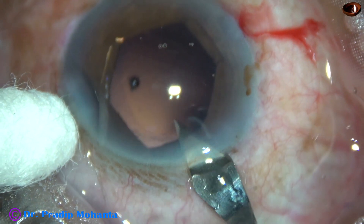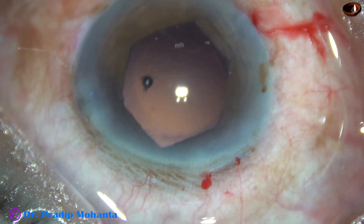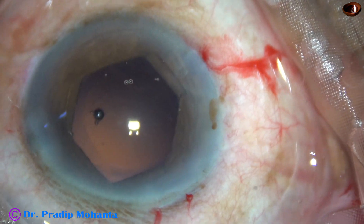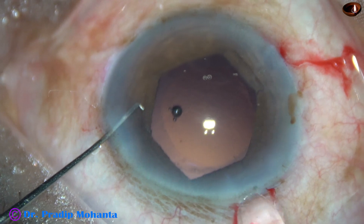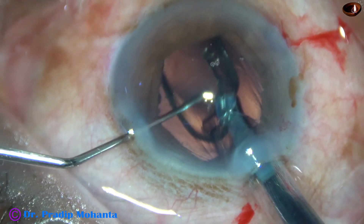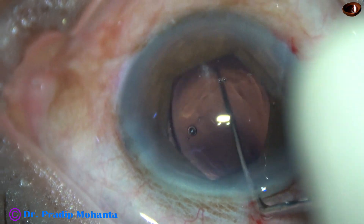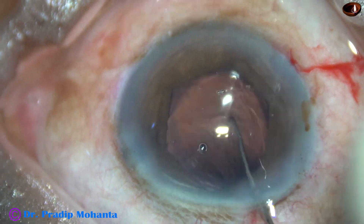This is a very important step. When there is a Bhex, we must enlarge the main wound so that the tip of the cartridge goes inside beyond the flange, which is just in front of the main incision. The trailing haptic should be delivered beyond the flange. The flange has gone into the capsular bag and has not been trapped by the haptic. The intraocular lens is dialed.